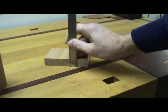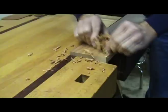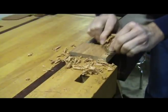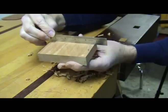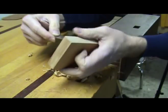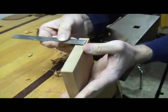Now let's work on the thickness of the blocks. I clamp the block in my bench vise and use my block plane to remove material until I arrive at the thickness I want. As you work, check the block with a straight edge to make sure it stays flat. Also check the thickness at both ends. With a little practice you can make it work.